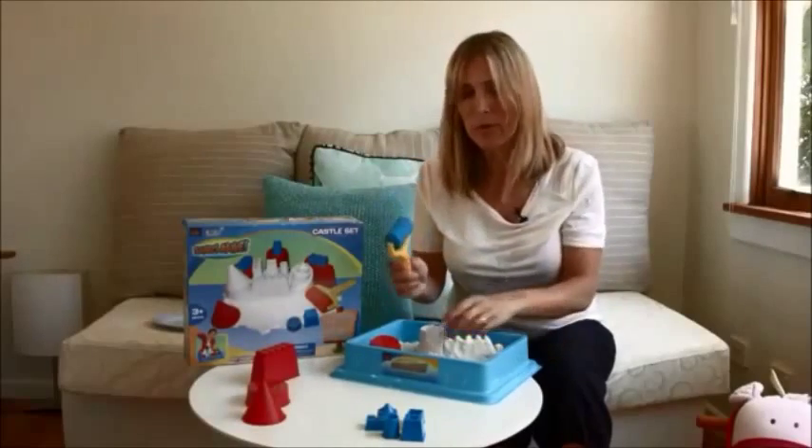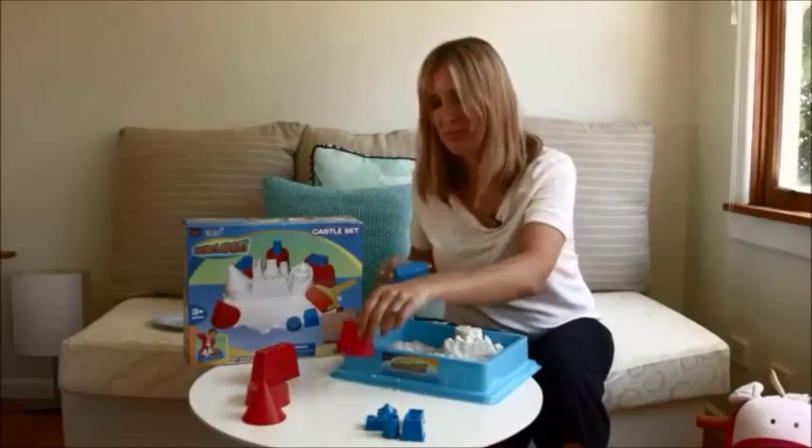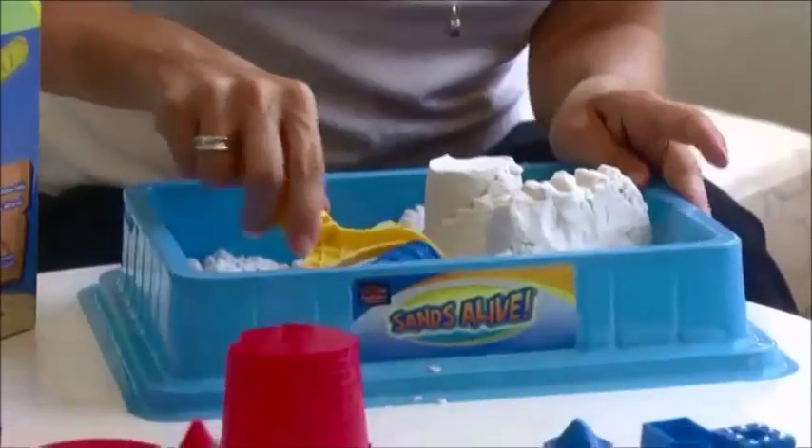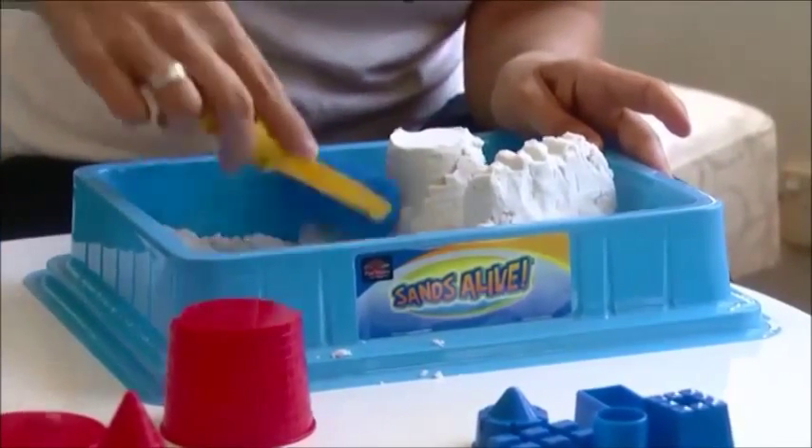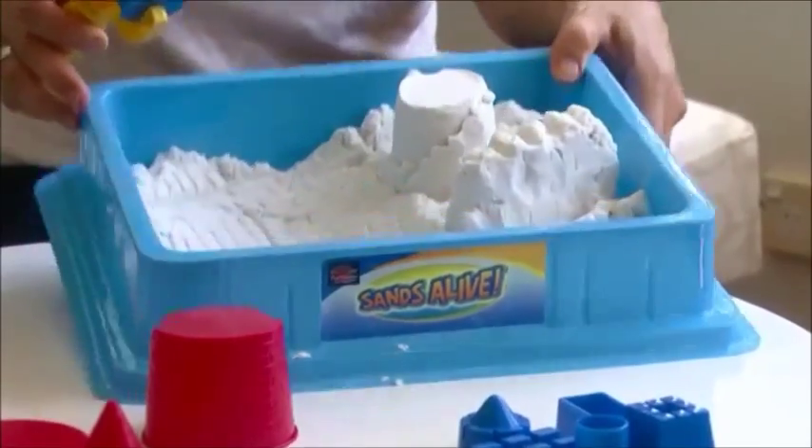And with the brick roller you can do texture, you can build roads with it. Just roll it on the sand like this.